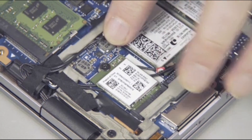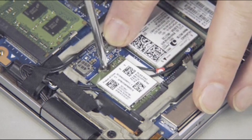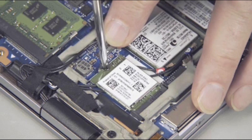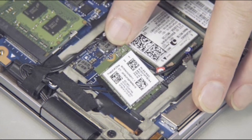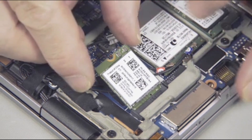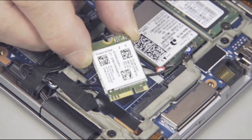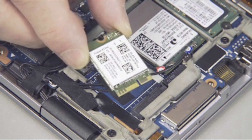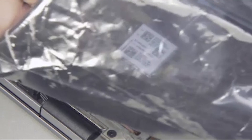Remove the thin 2 mm P1 Phillips-head screw that secures the wireless LAN module to the system board and allow it to release to the spring tension position. Grasp the wireless LAN module by the edges and pull gently to remove it. Place the wireless LAN module in a static dissipative bag.